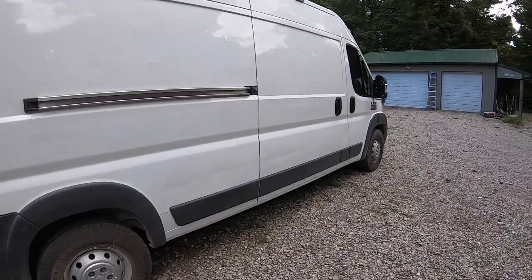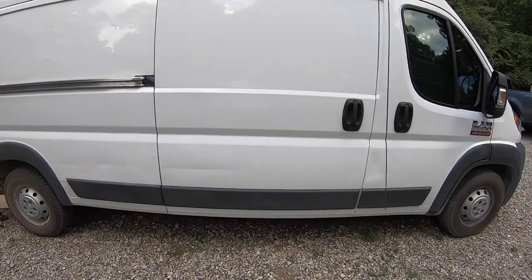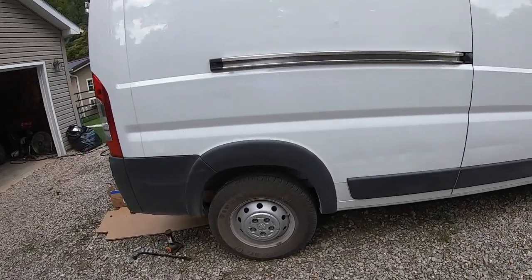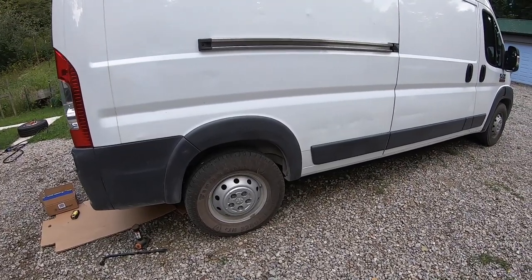So the reason I'm doing this — just completed our van build. We've obviously added a lot of weight to the ProMaster. The rake on it is still good; it's not squatting really bad in the back or anything, but you can definitely feel the difference when you're driving. It feels a little more top heavy and a little more unstable on the road.